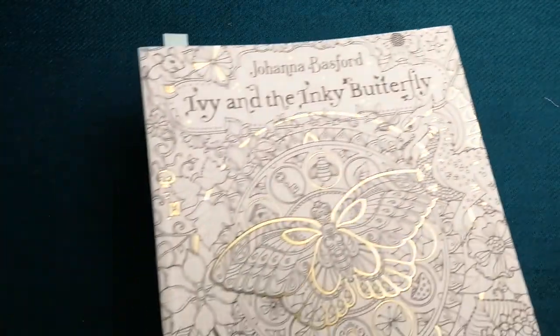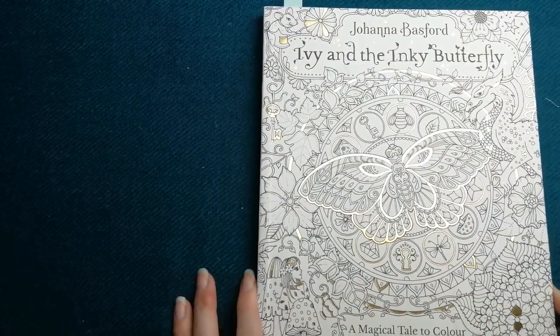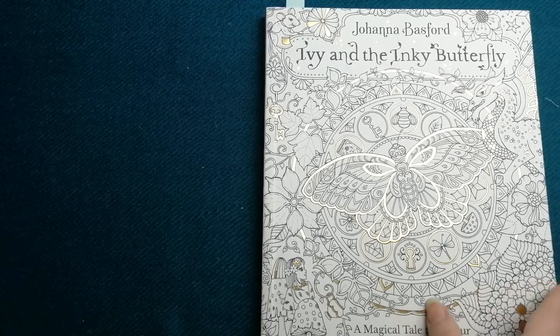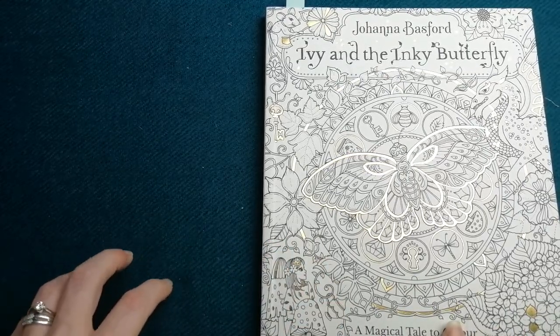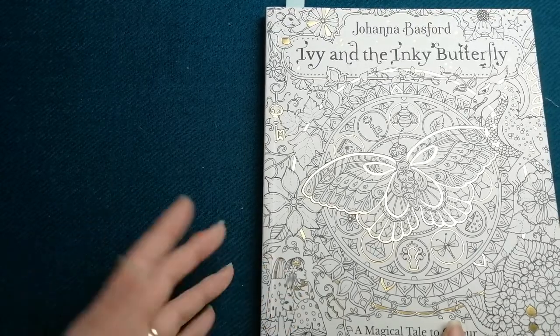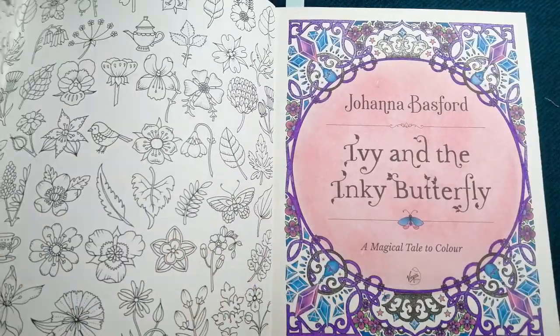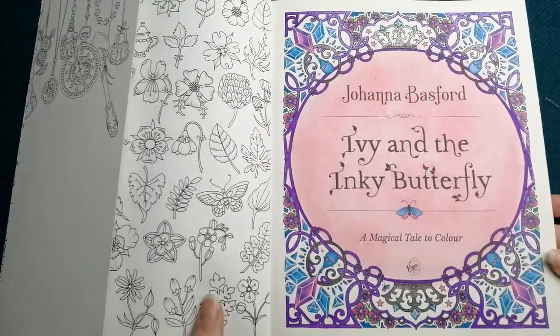I then have Ivy and the Inky Butterfly, which is a little bit different to the other books. This is like a storybook — it says 'a magical tale to colour.' She does do artist editions of her books, postcard books, calendars, weekly planners, and colourable notebooks as well — all these things you can find on Amazon. This book has the folding cover but it's not actually a dust jacket.